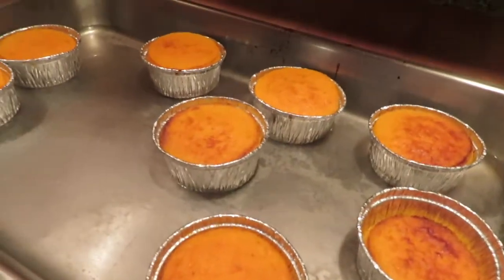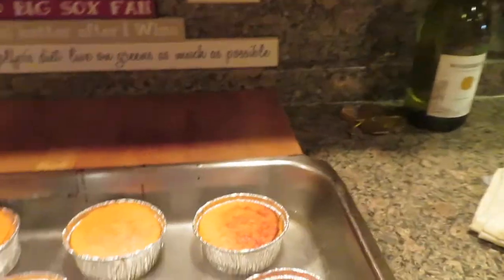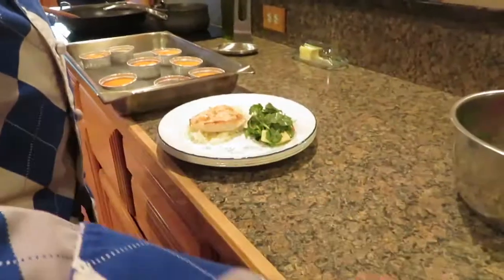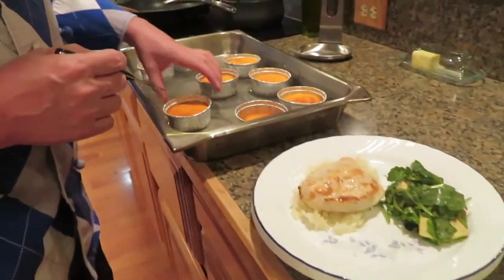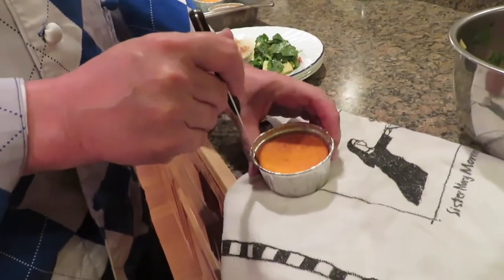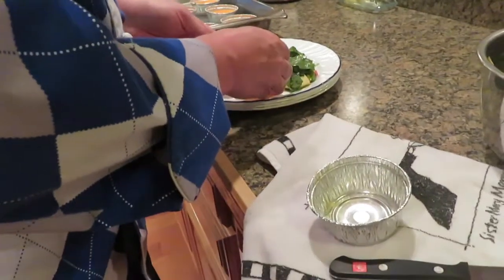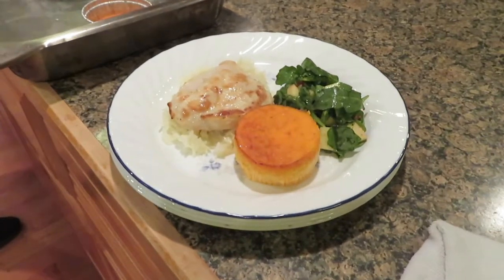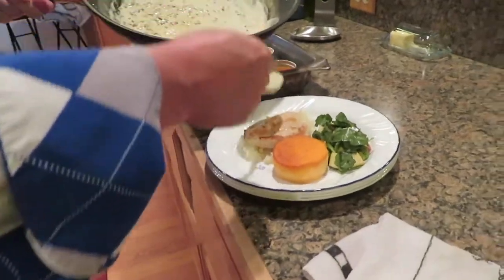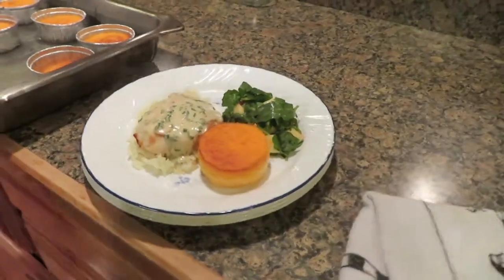The carrot soufflés or timbales have come out of the oven. You can see they rose a little bit and the water has evaporated. I'm going to let them sit for a few minutes. I have chicken in the oven right now, and when that gets to an internal temperature of 165°F I'll be plating these up as part of our dinner. I'm going to take my carrot timbale, take my knife and go all the way around the outside making sure it's broken free from the side, then pop it out and flip it upside down — and that goes on my plate. I'll drape the sauce over my chicken and add a little garnish.